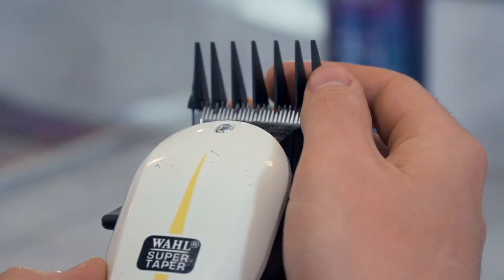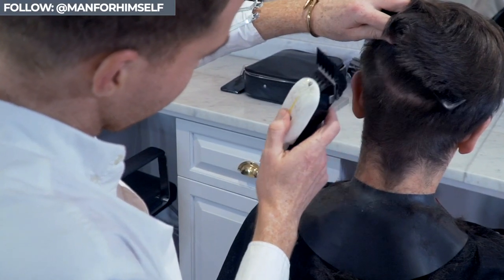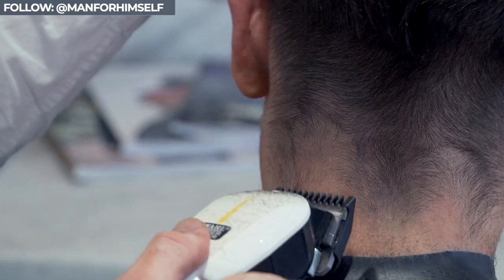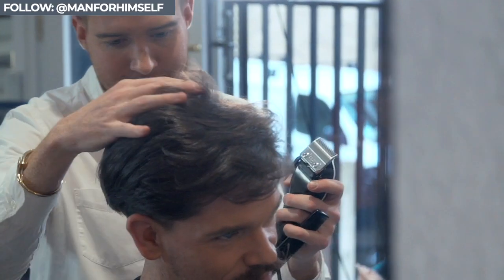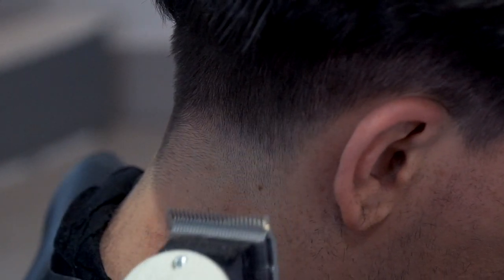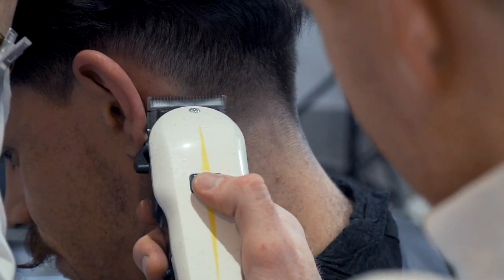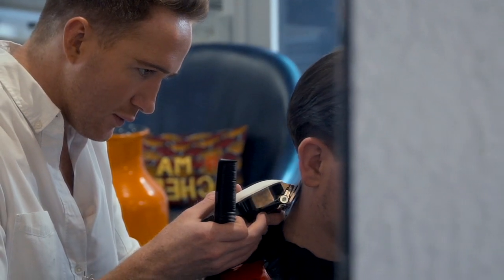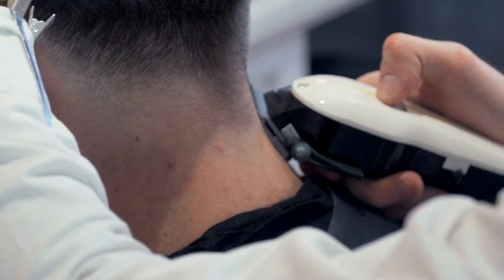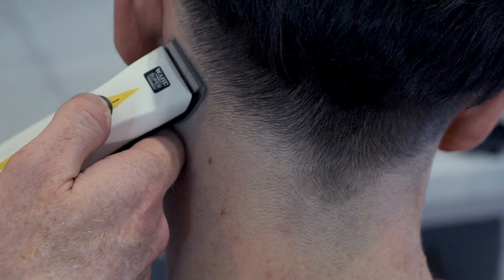Working onto the back and sides, Nicholas starts high on a clipper grade three, sweeping up to that disconnect. He then works down in half grade increments to a one grade. I really didn't want this cut to be too severe, avoiding the skin fade at all costs. But with my neckline and the growth pattern — seriously, it has a mind of its own — Nicholas tapered it right down to the skin onto the nape of my neck just to keep it neat. There really is nothing worse than a messy hairline. He also kept it neat by adding precise outlines around my ears. This really is how I like it and it sits much better this way.